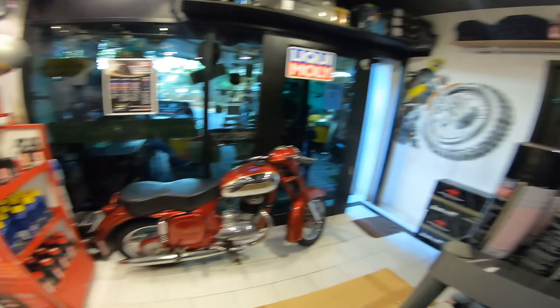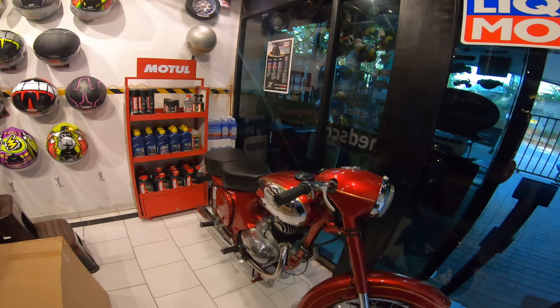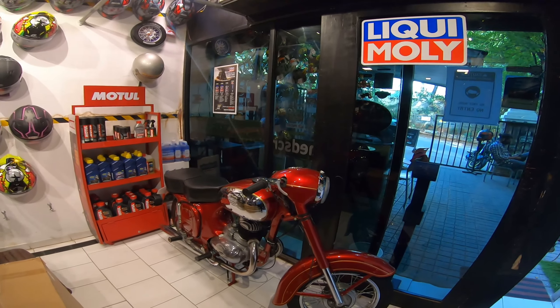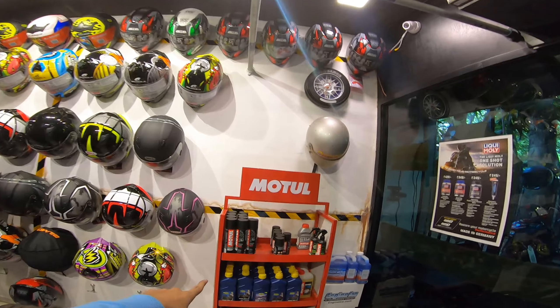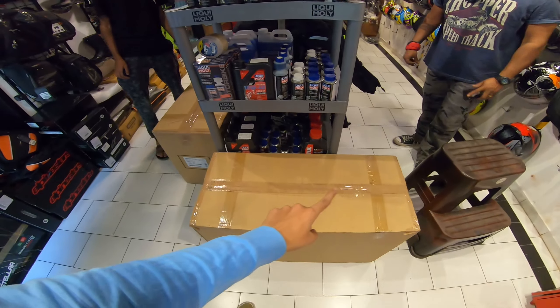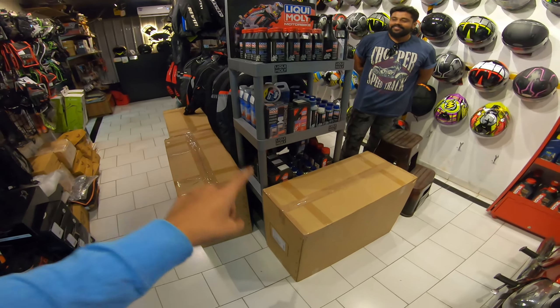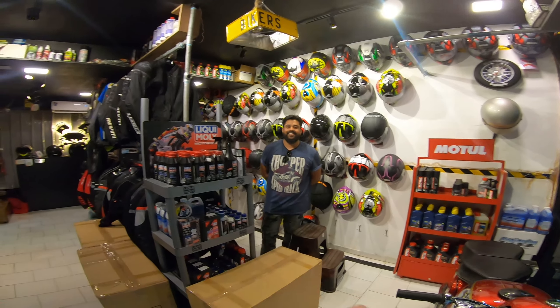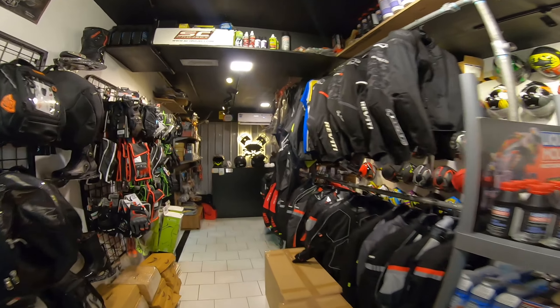Right here we have a classic Java and we have a few model chain cleaners, lubes, and all of that here, plus Liquid Moly products. Right in this box is a Lazer helmet - we have new stock of Lazer helmets in Dynamic Riders. Anyone who wants to buy it, drop by, meet Varanana, get your helmet, and go home!